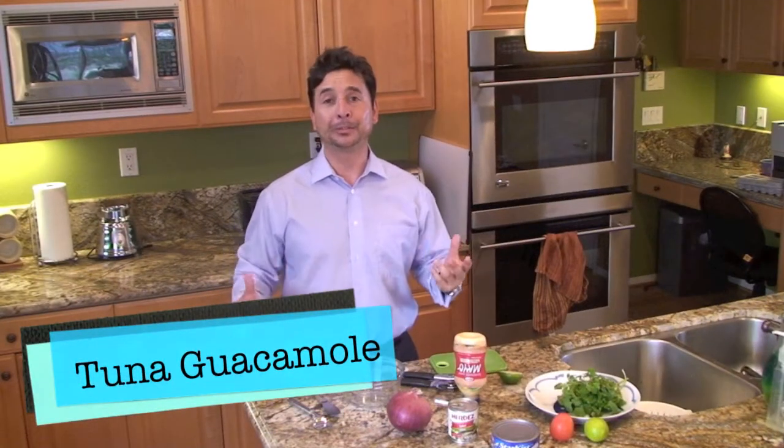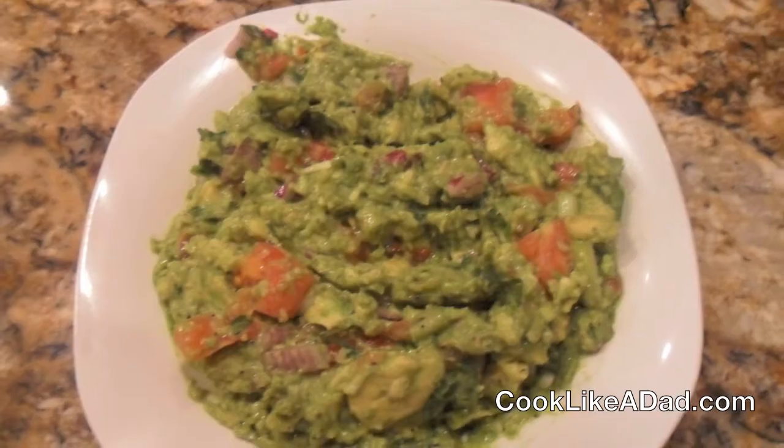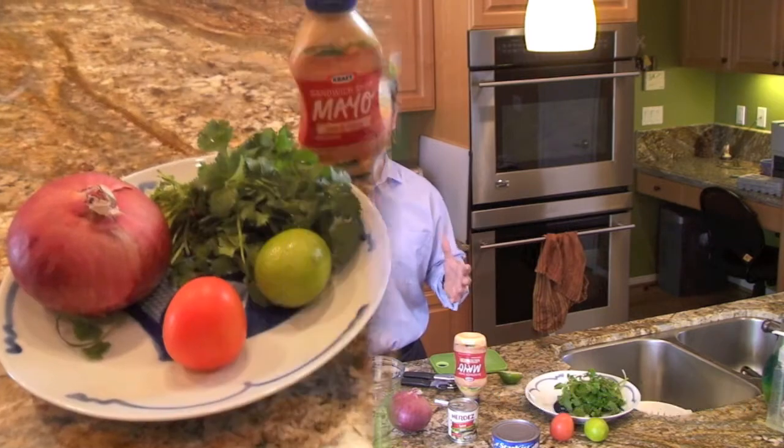Hi everyone, this is RJ and I'm on my way out to work today but I thought I'd stop by to make a quick cook like a dad recipe. Today's recipe is called tuna guacamole. We're not using avocados — we're making a cook like a dad recipe using a can of tuna and some easy simple ingredients. A cook like a dad recipe is so simple that if a dad can make it, anyone can make it.